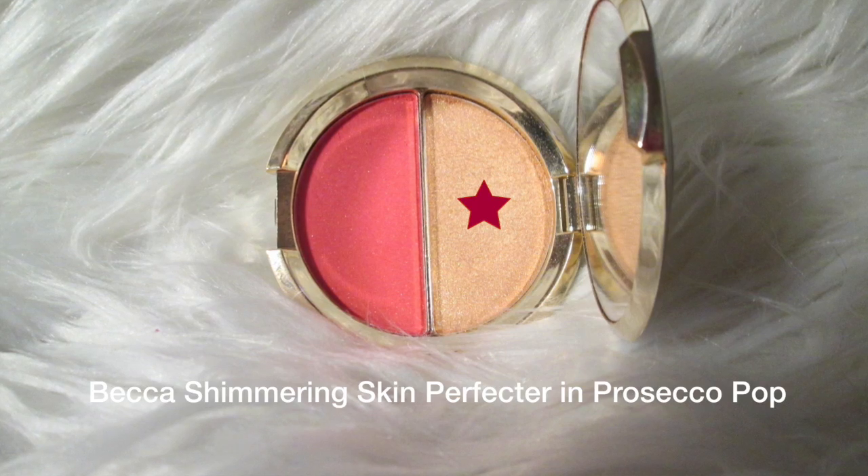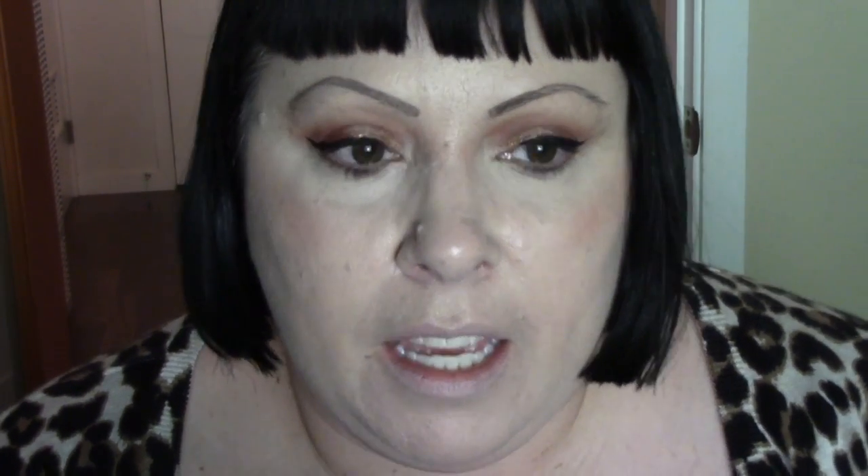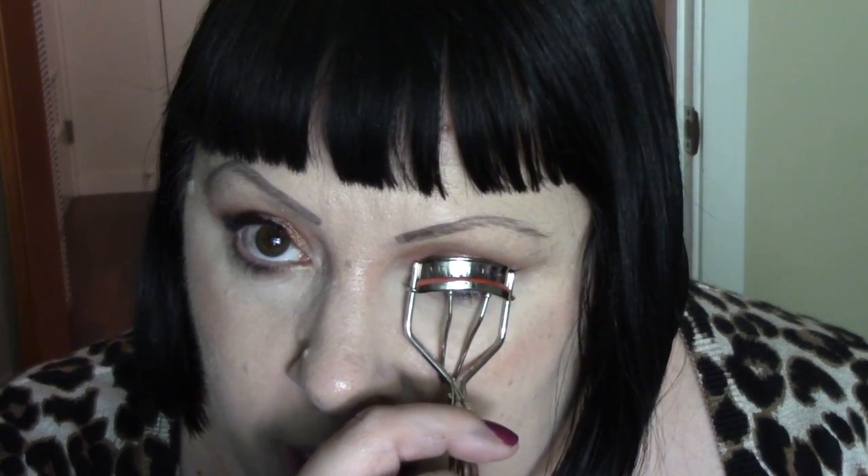Becca Shimmering Skin Perfector in Prosecco Pop. Then Nancy comes in and takes Steve outside. She's basically saying she was drunk during their conversation, and he's saying the things we say when drunk are often really how we feel. He wants her to say she loves him and she can't say it. I'm not rooting for them to be together, but I'm rooting for him to have nice things happen because I think he's grown a lot. He deserves good things.